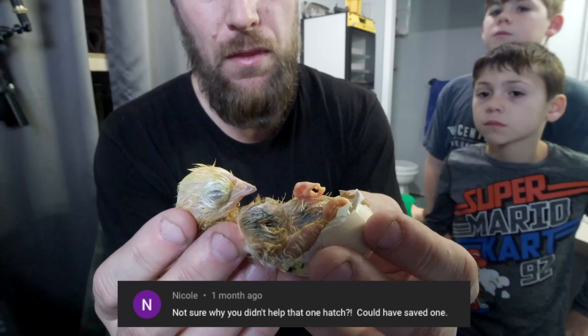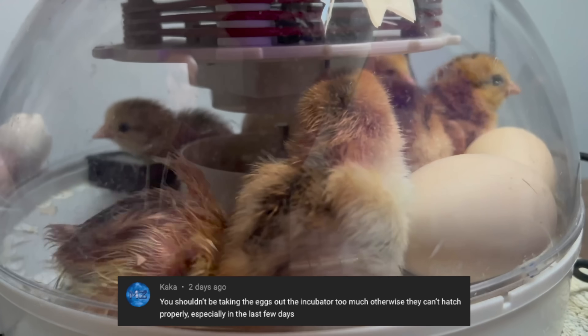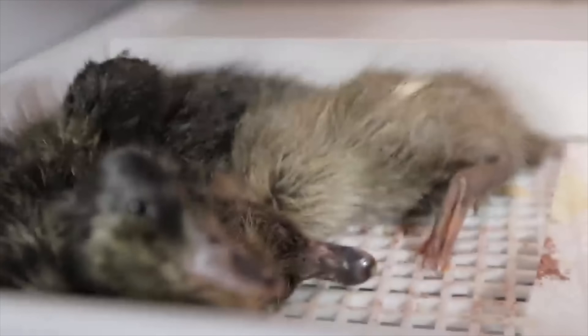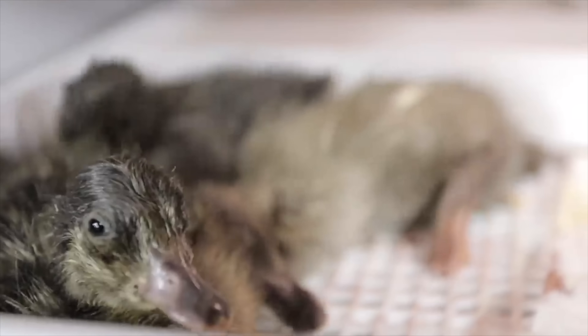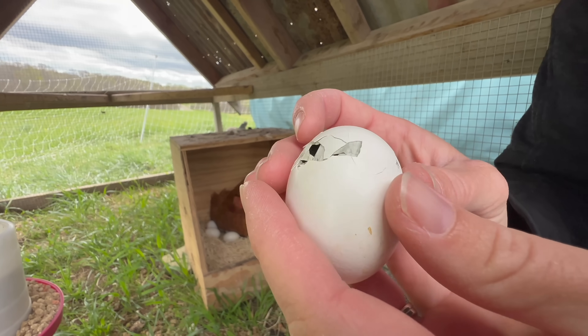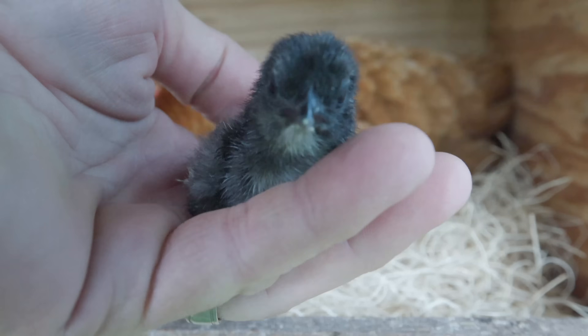Every time we hatch out chicks I get the same questions: why didn't you help that chick hatch out, you helped that chick too much, you took them out of the incubator too many times. While there is no perfect way to handle every situation, sometimes we have to intervene. For any new person that wants to hatch chicks and is impatient: just wait, don't do anything - you'll probably do more harm than good trying to help them out of their egg than just letting nature take its course.